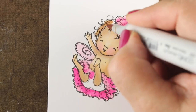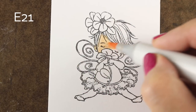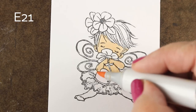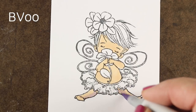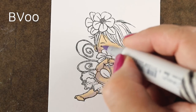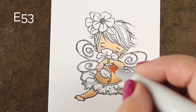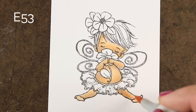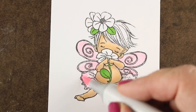If you take my Copic Jumpstart class — link in the description below — it talks about how to layer colors, how to change the tone of a color by glazing something else over top of it, and gives you a lot of practice with both regular color combinations and skin tone combinations. Using BV00 again with this one, I've got a much more natural skin tone for a baby to start with, so this will be easier — I won't have to add another color because I've got that really nice creamy baby tone underneath. The E50 works great for older people but looks terrible on babies, because babies have that really nice warm peachy-pink skin, while older people start looking a little sallow.